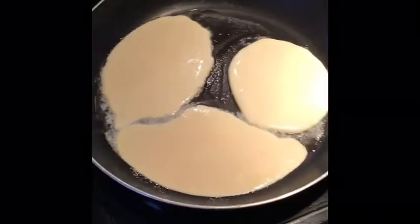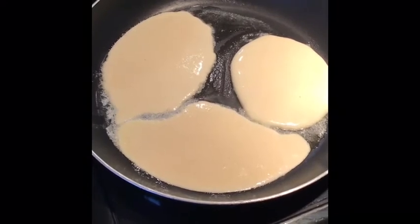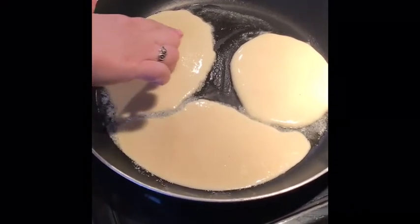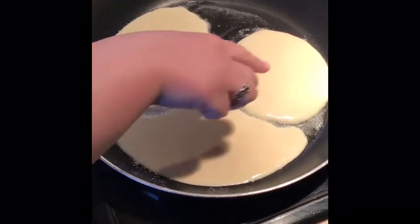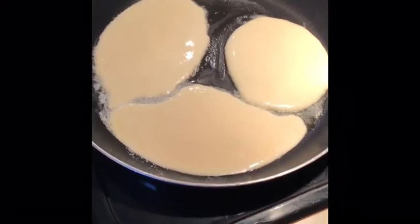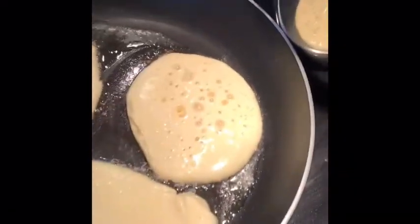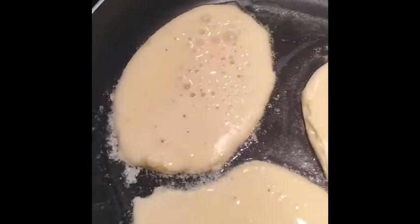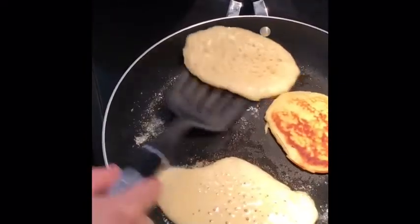We're going to heat these pancakes up until little bubbles start forming on the surface of the pancakes, and that will tell us that it's ready to flip. Oh, those bubbles are showing us that it's almost ready to flip. Looks like we're ready to flip these over.